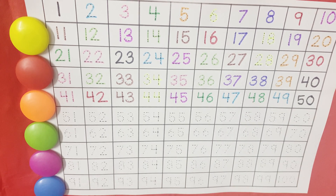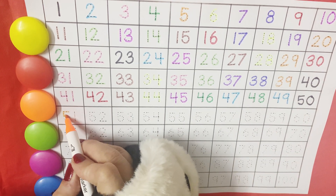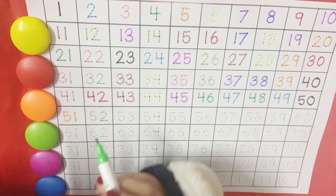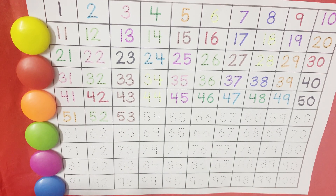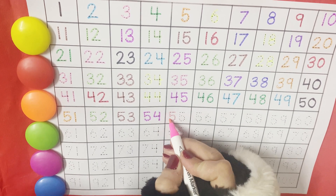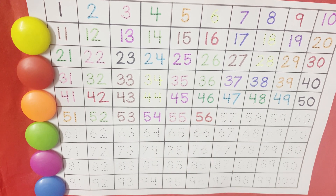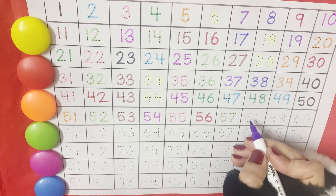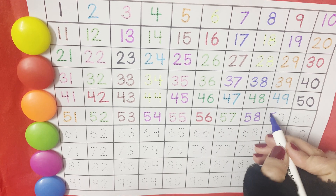So, you have done 1 to 50, half of it. Let's start now. 51, 52, 53, 54, 55, 56, 57, 58, 59.